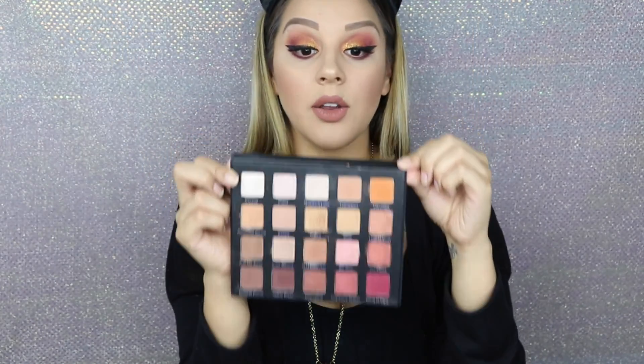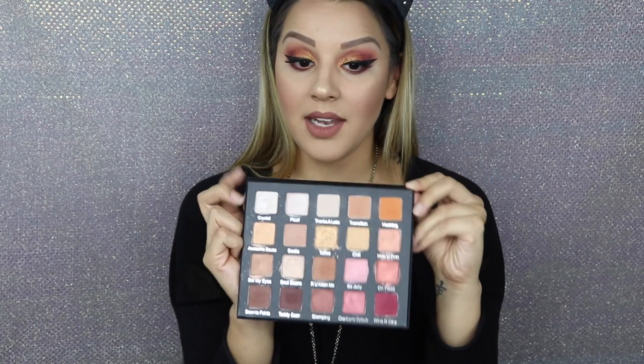This is such a great palette, I highly recommend it. It's so pretty, the colors are pigmented, buttery, blendable, and the price is good for all the shadows that you get in the palette. If you don't have this palette, go pick it up — I will link the palette down below to her website.